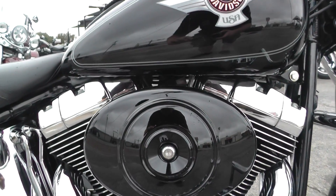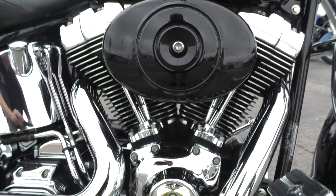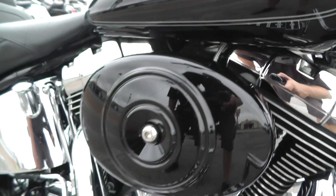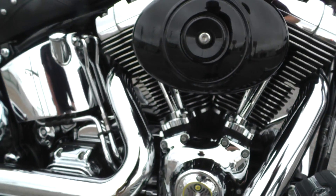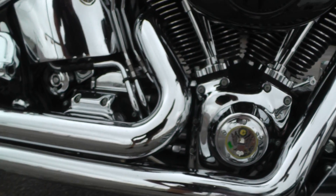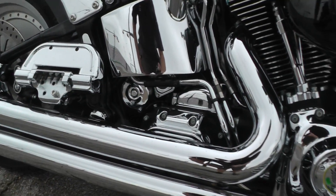A 2001 Fatboy is going to have the 88-inch twin cam motor, V-twin. This one does have the optional fuel injection, so it starts up real easy and is a real pleasure to ride. It's got a five-speed transmission and some upgraded Vansen Heinz chromed-out exhaust pipes, which give that 88 a real good sound.